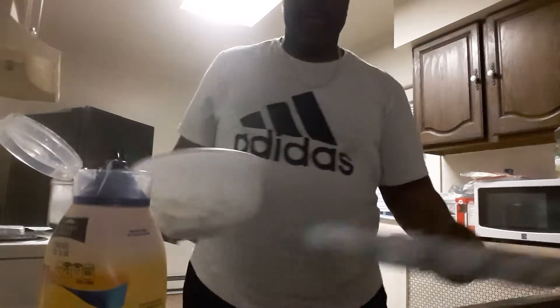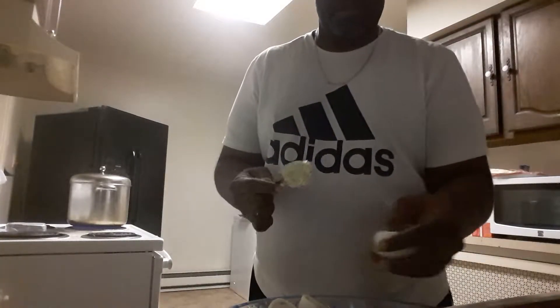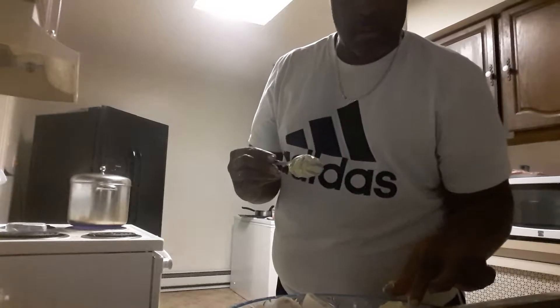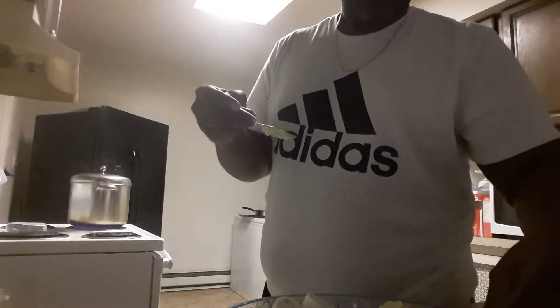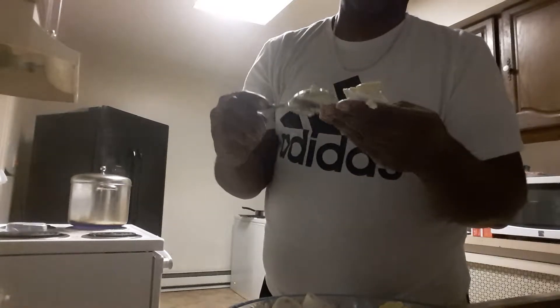I'm going to go ahead and stuff them. Make sure you put enough in them — the deviled eggs.